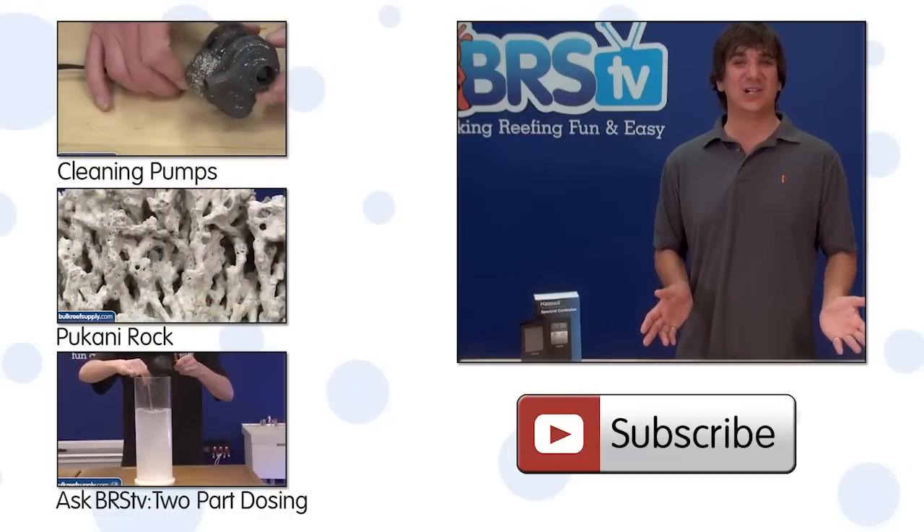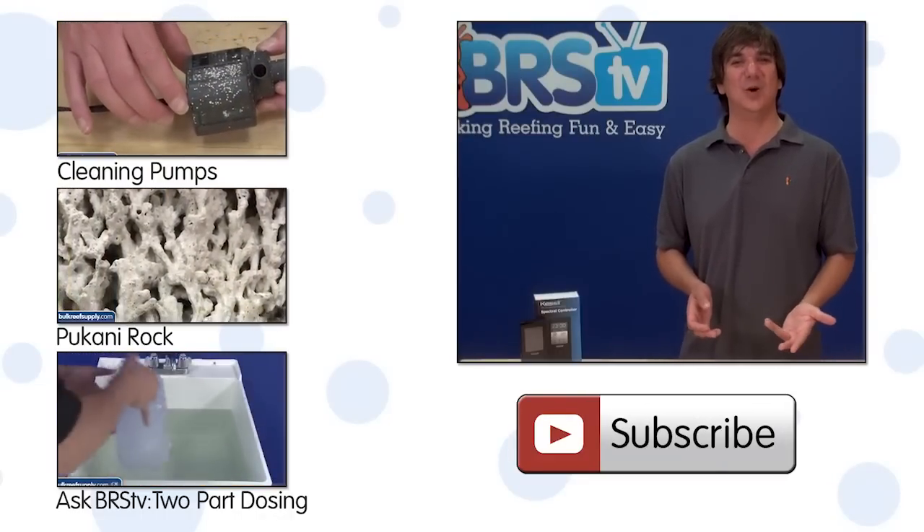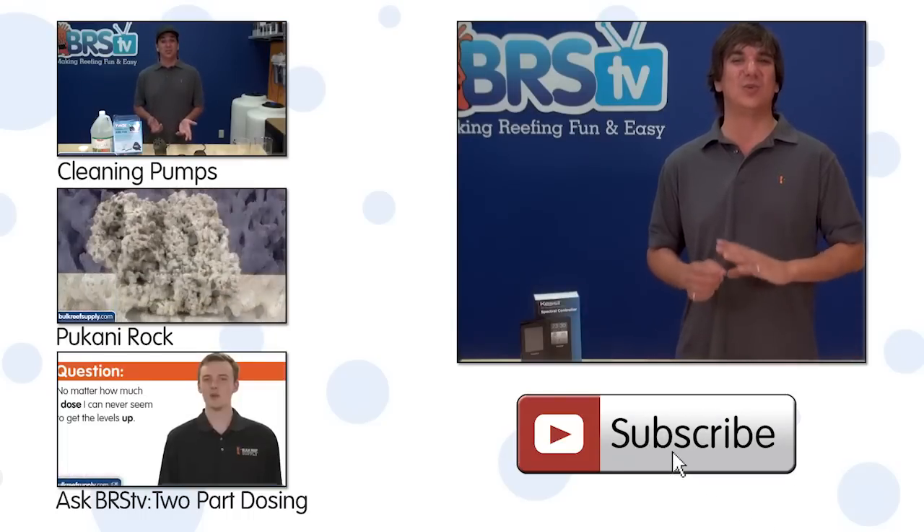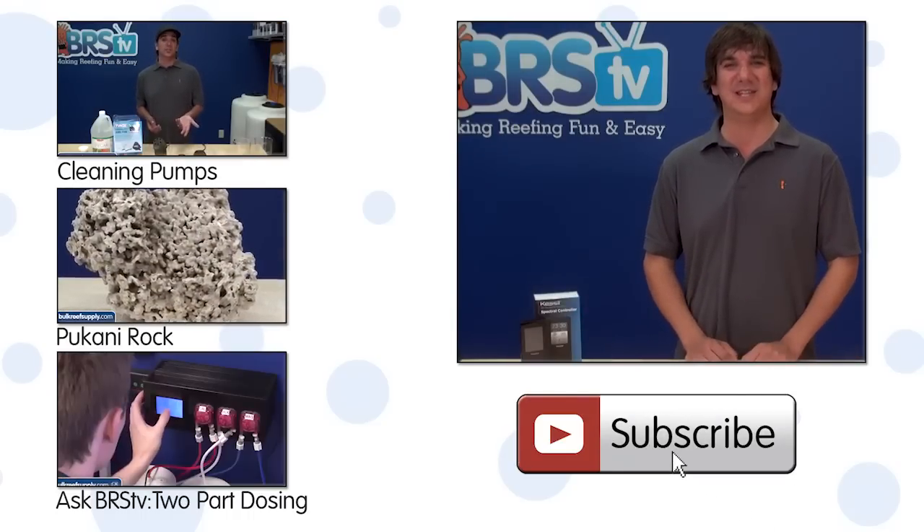If you have any questions or comments for your fellow reefers, check out the comments area down below. If you haven't already, hit that subscribe button because we do this twice a week. See you next week with another episode of BRStv.